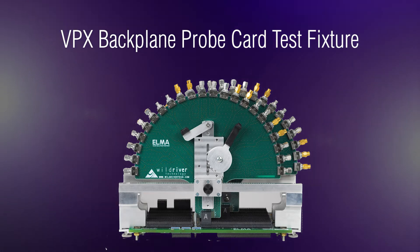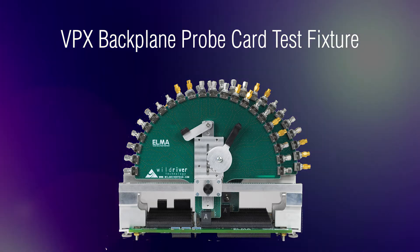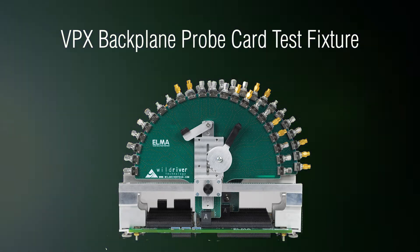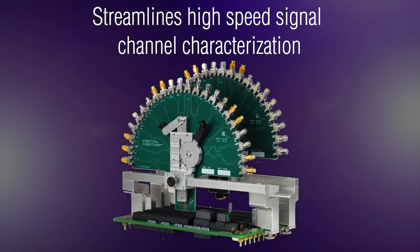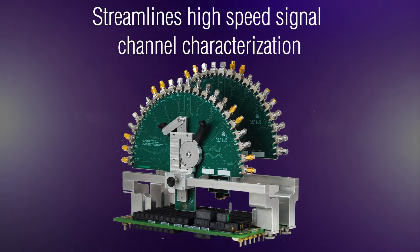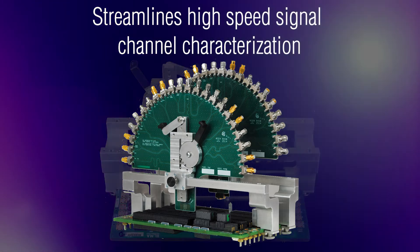Consisting of a set of probe cards, calibration card, and our patented test fixture, it is an all-inclusive and easy to use tool. The VPX backplane probe card test fixture transforms an important but arduous task into one which is more approachable, more streamlined, and better able to yield highly consistent and accurate data.